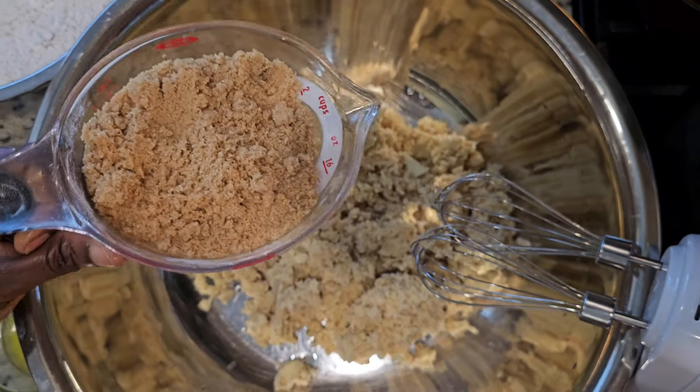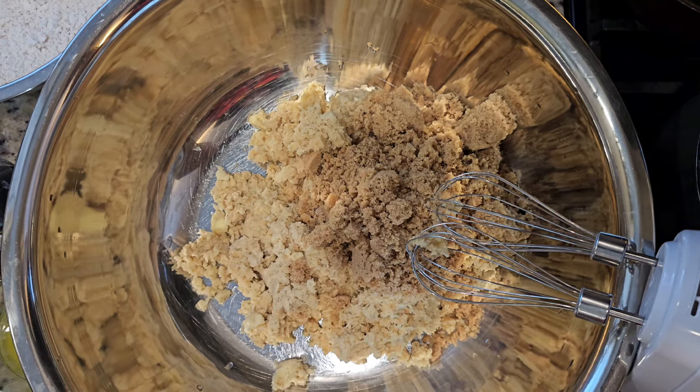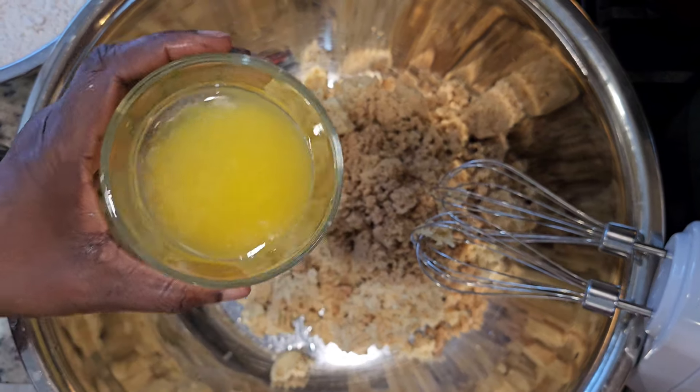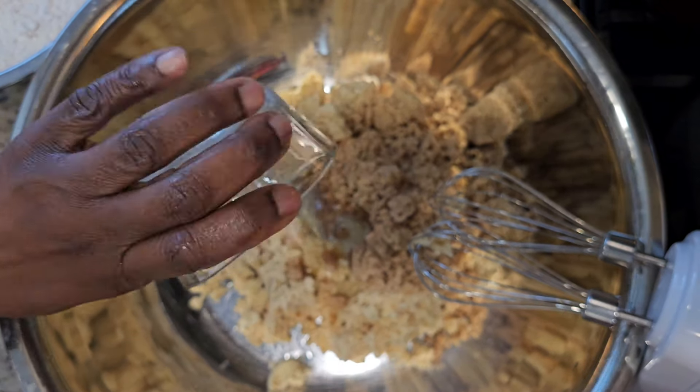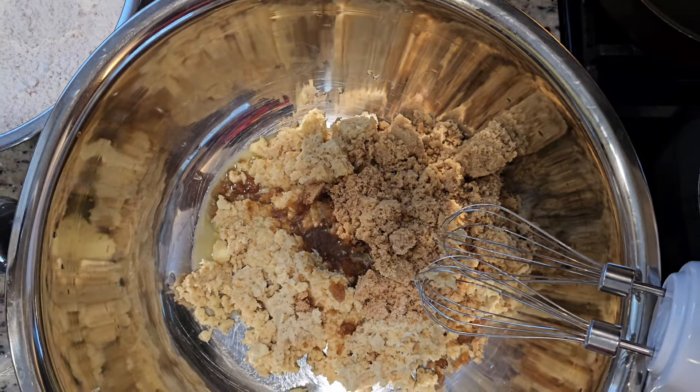Then add everything to a mixing bowl: two cups of sugar, half a cup of melted butter, one or two cups of coconut milk, and one cup of coconut pulp. Mix everything together.